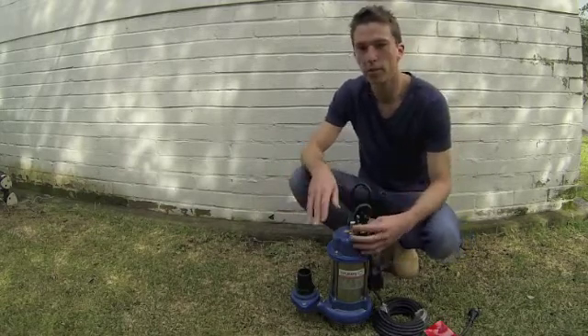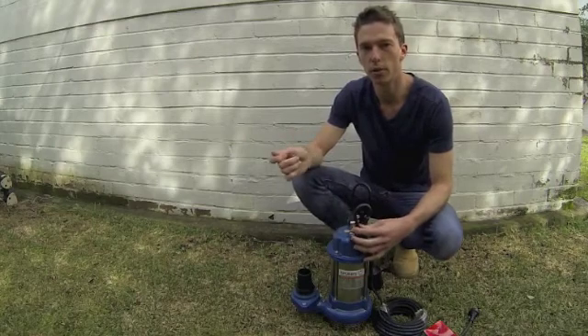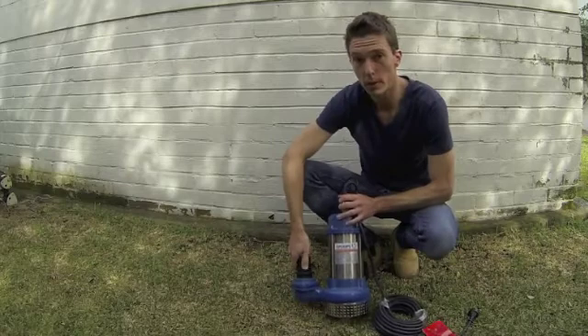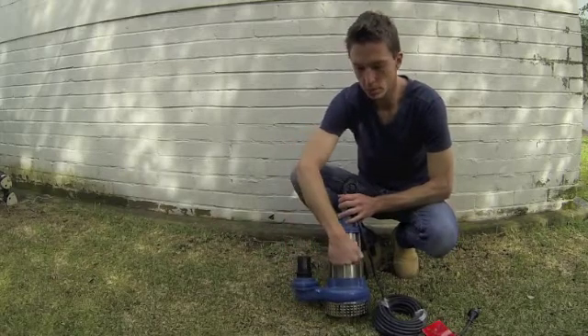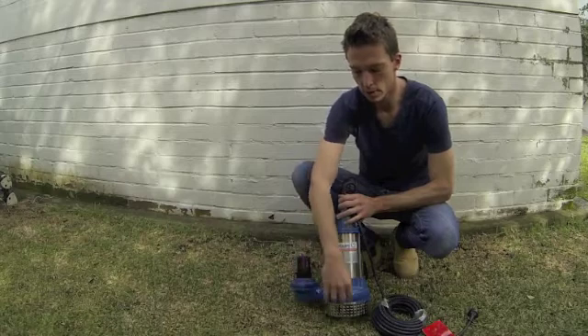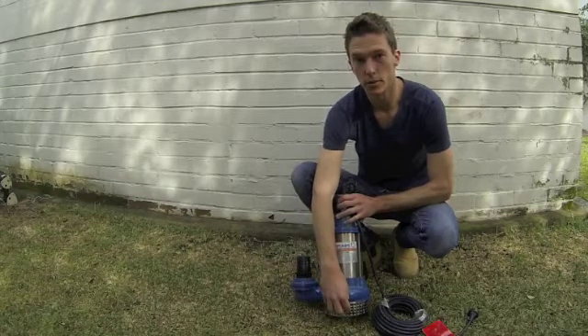We also sell these in a manual system where you can just turn it on and off at the power point. This little beauty, like all our pumps, is very high quality. It comes with stainless steel motor housing and cast iron ventriole,